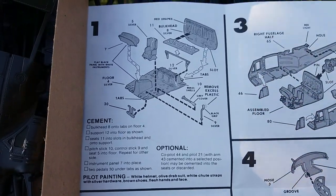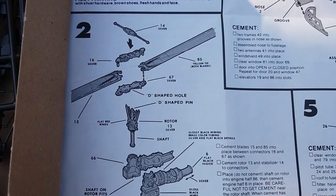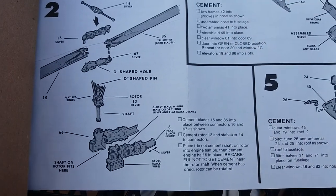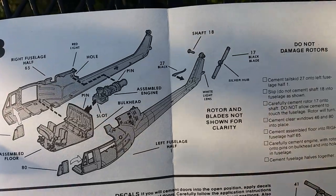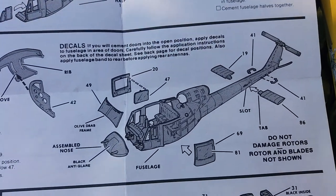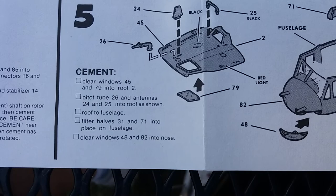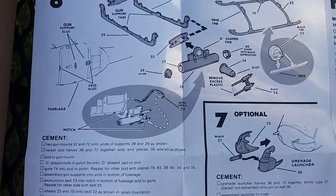Pretty detailed instructions. I'll just follow through each step and you can see for yourself — pause it if you like. Pretty basic, not too many parts. Seven steps plus the decal application, so technically I guess it's eight steps.